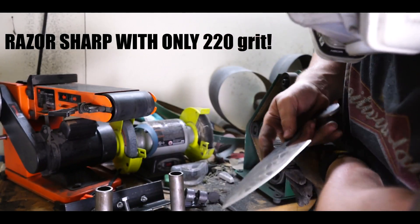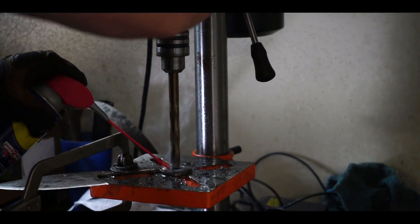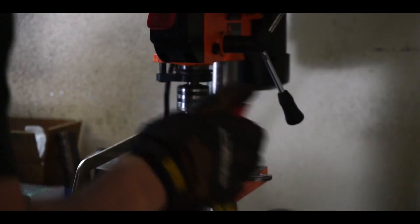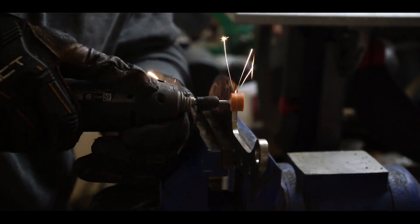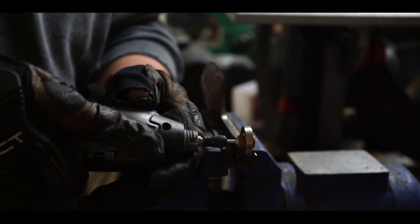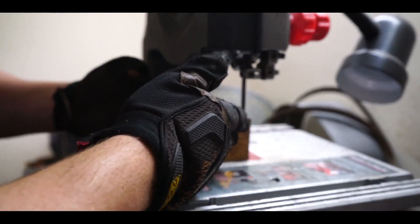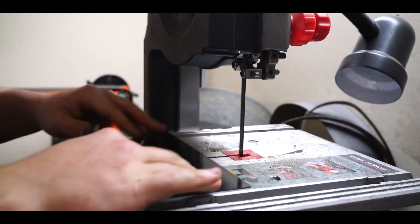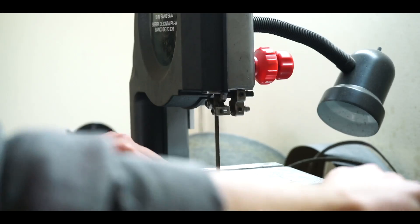It's so sharp. This is the sharpest knife I've ever made. I can bet it's tough.